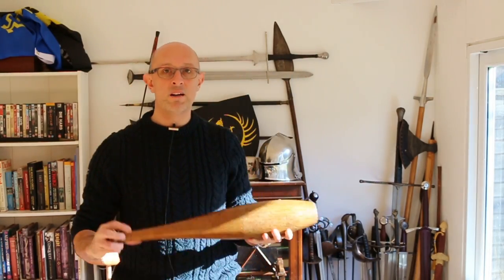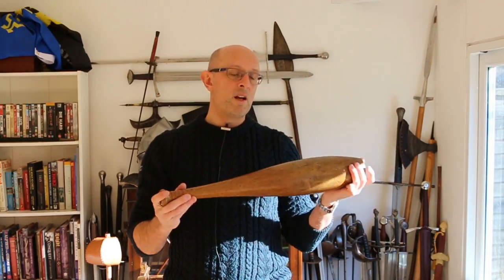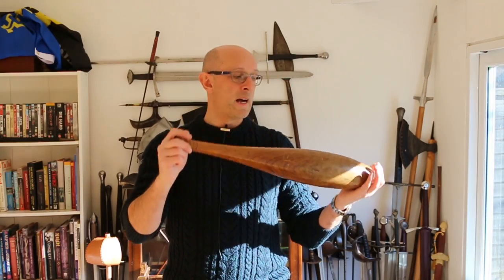Just to give a brief summary: they are an exercising implement originally from India, or at least they came into Europe and America from India. Their use was essentially brought into Europe in about the 1840s and 1850s, and by the 1860s they'd gained some degree of traction. They were pretty much introduced to America in about the mid-1860s. A chap called Professor Harrison produced a manual on the use of these and other exercises. There are in fact lots of manuals from the Victorian era, particularly from Britain or the British Empire and America, on the use of these things.